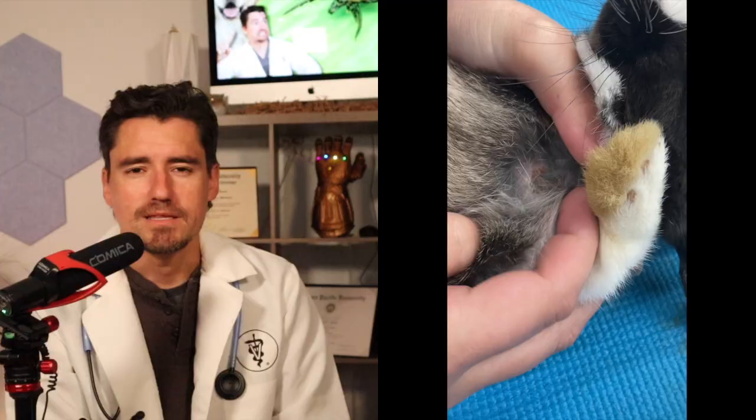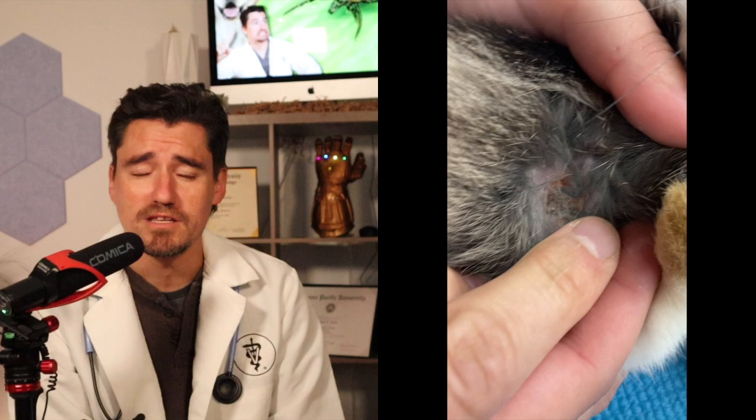This rabbit's gonna heal up beautifully after we clean and irrigate these infected areas. Once the bot fly's out, the rabbit heals super quick — and this rabbit did really well.